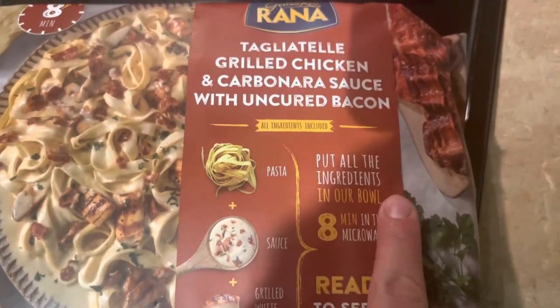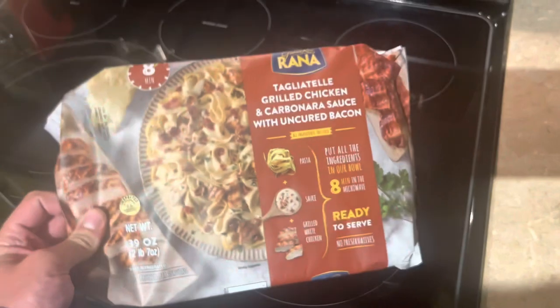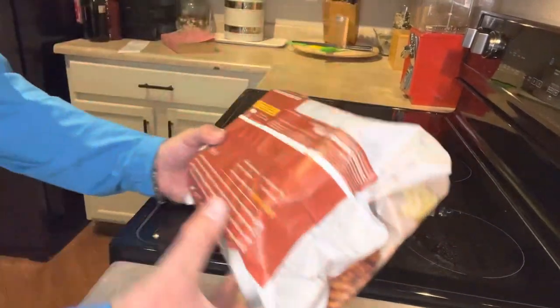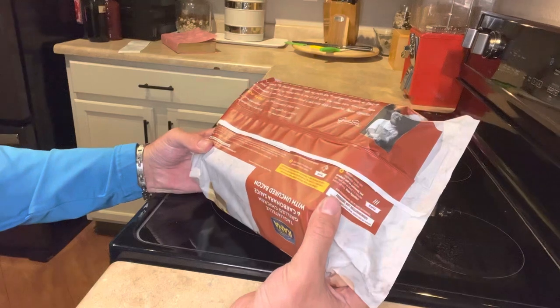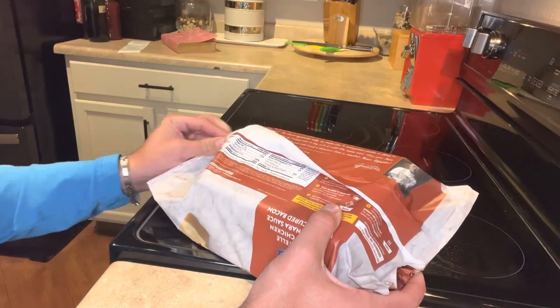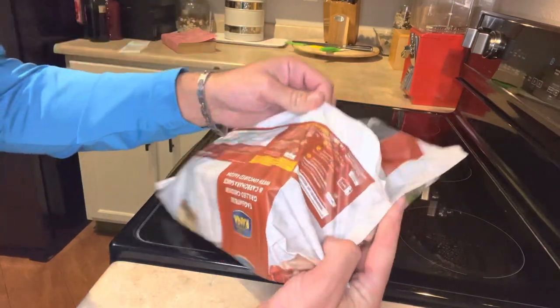It just says put all of the ingredients in a bowl — pasta, sauce, grilled chicken — and then microwave it for 8 minutes. Let's see what this thing looks like. Me and Mr. Cameraman are going to eat this whole thing no matter what. We're hungry. But it does say that it has six servings in it, which is very, very doubtful to me.